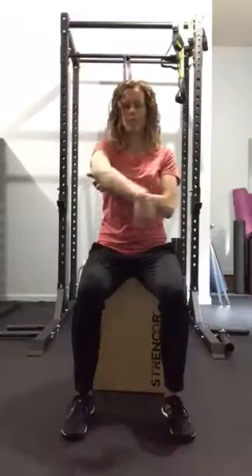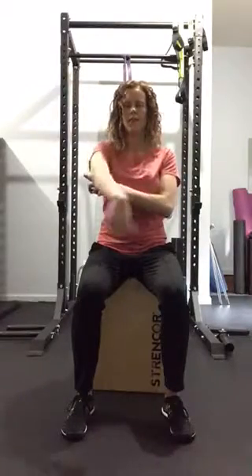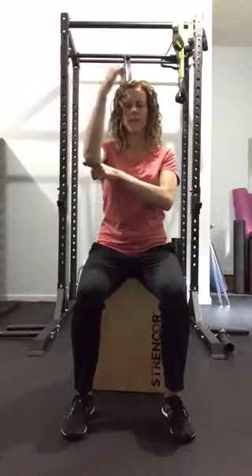Elbow circles. Up to the left, up to the right.